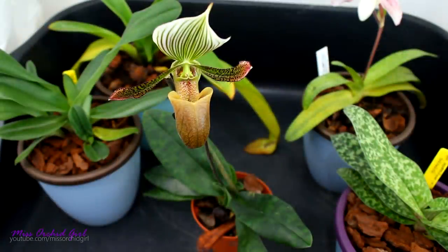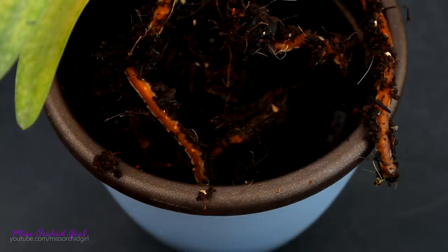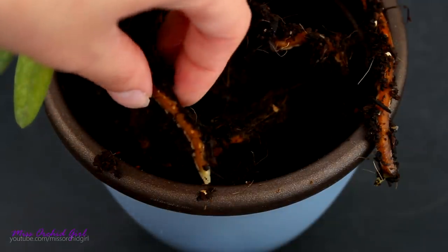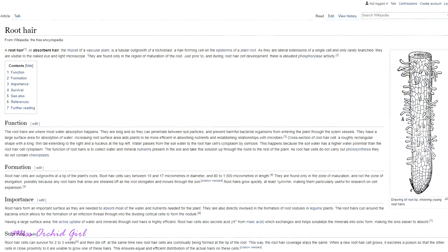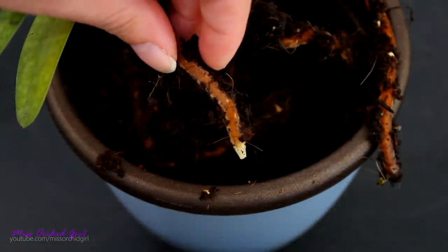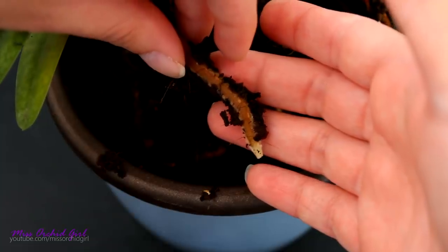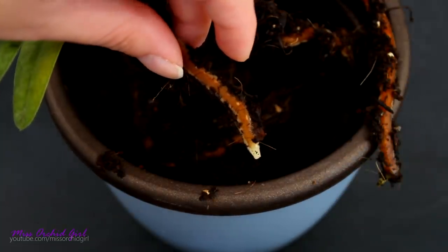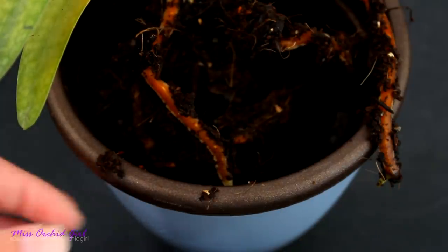If you've never repotted a paphiopedilum orchid or seen a video about it, the roots will come as a shock as well, because they are brown, they do not photosynthesize, and to top it all off, they're also a little fuzzy. Those little hairs help the orchid reach water and absorb it better. One thing to be careful with is handling the roots — some of them can be quite brittle, they're really not as flexible as other epiphytic orchids. But nonetheless, they're very interesting and quite cute.